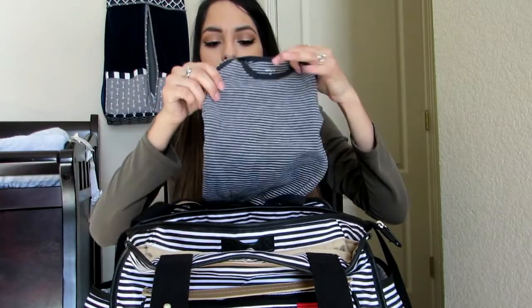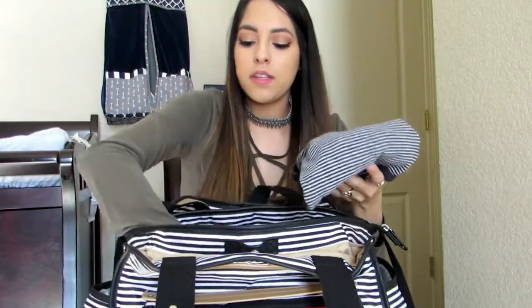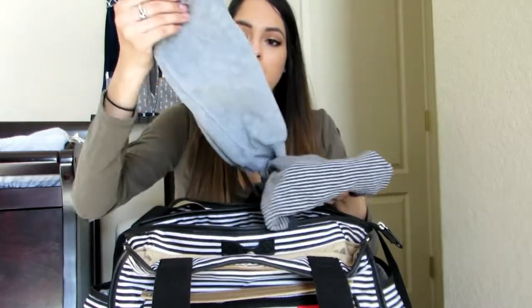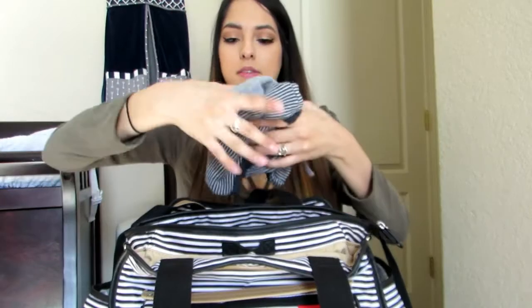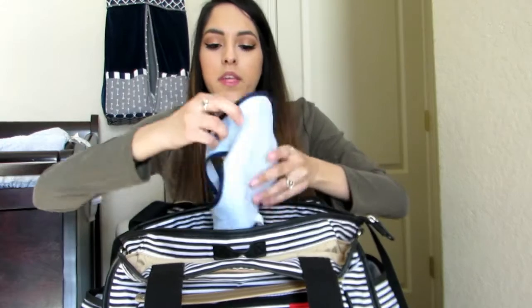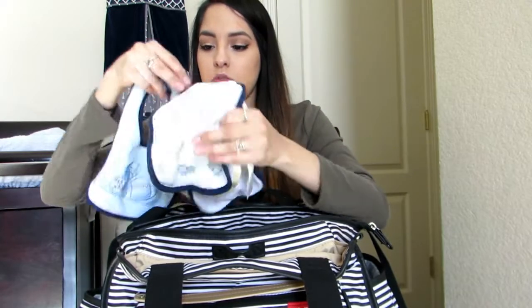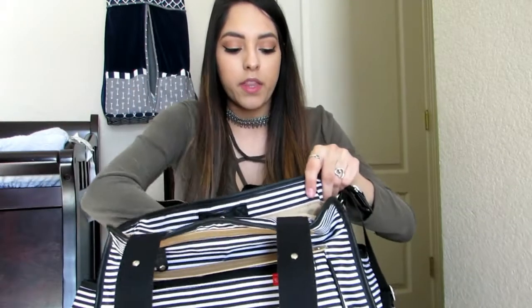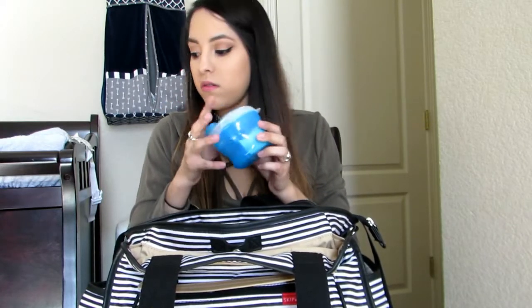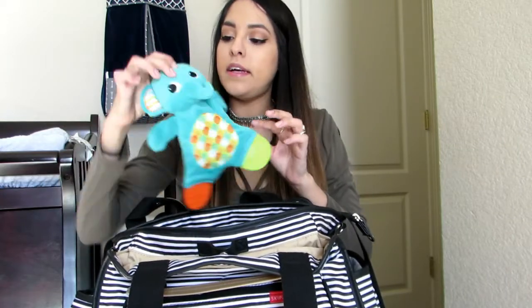I have an extra pair of clothes — just a long sleeve onesie. It's kind of cold right now so it's a warmer set with some sweatpants, but obviously when it warms up we change it out. Then I have an extra bib, some burp cloths — just two of these — because he's been spitting up quite a bit, so I always keep extras. I also keep the formula dispenser in here — he's drinking four ounces so there are three four-ounce measurements in there — and then just another toy.